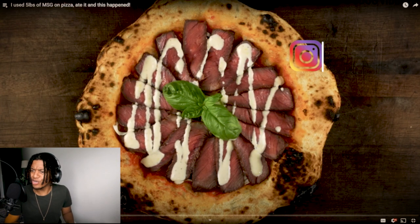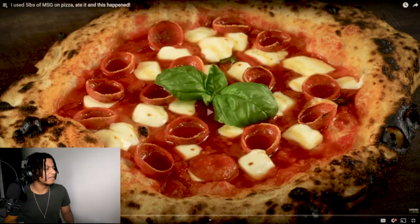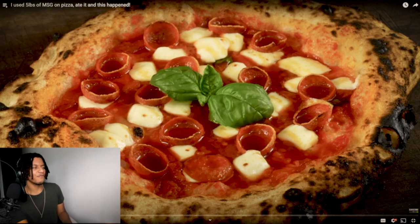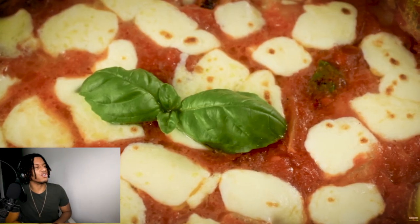Oh my god, that looks so good. Look at the meat. That meat looked damn good. My god. So this is like... the crust is like a bowl, and you got like the cheese curds, curved or concave pepperoni. This looks immaculate. If I could have a pizza like this, that shit would be bust. Trust me. That crust looks so good.